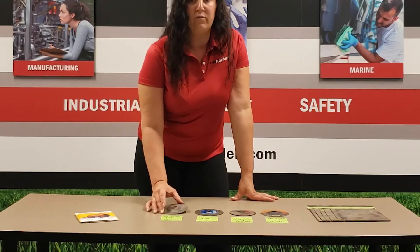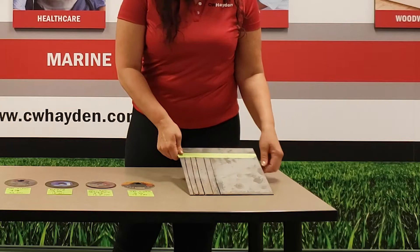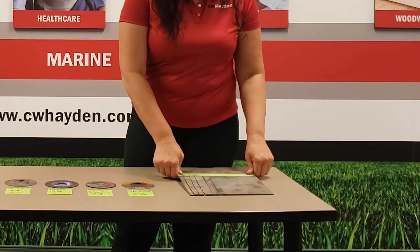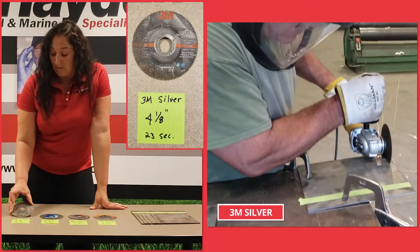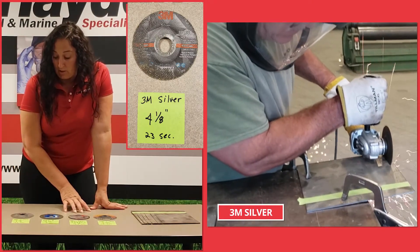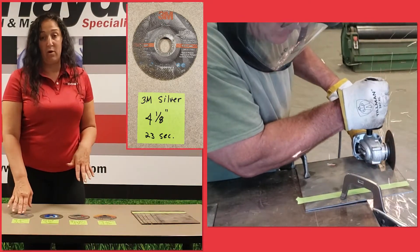We used some cut-off wheels to make some cuts in this steel plate. The plate is about 1/8 thick, and we did about an 8-inch cut. We started with our 3M Silver. All of these are 4.5 by 0.45 with a 7/8 arbor hole.